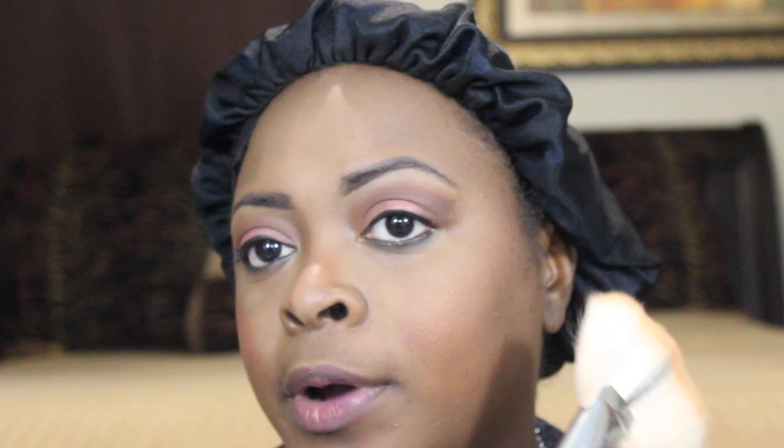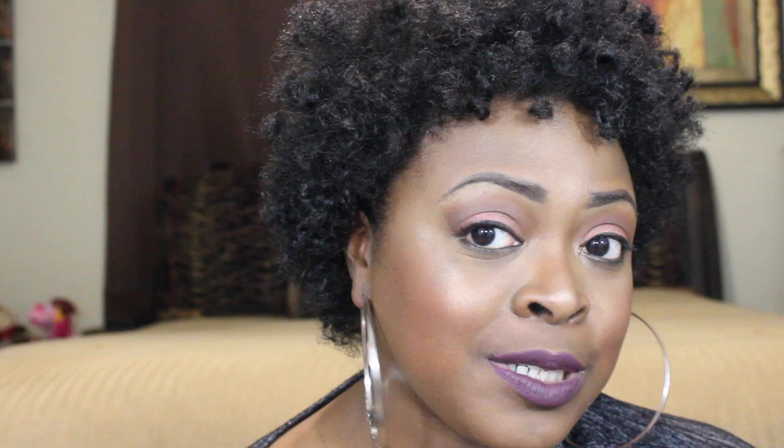Next we're highlighting using my Bobbi Brown highlighter in Bronze Glow, applying it with a Crown Brush fan brush to the highest points of my cheeks — that Bobbi Brown glow is everything! I'm using my Lime Crime lipstick in the color Jeans. Finally I'm setting my face with NYX Matte Finish setting spray. I basically gave you guys a powder-based look today. This is the final look — I hope you enjoyed this makeup tutorial! Let me know what you think, and tell me if you like the talk-through format.